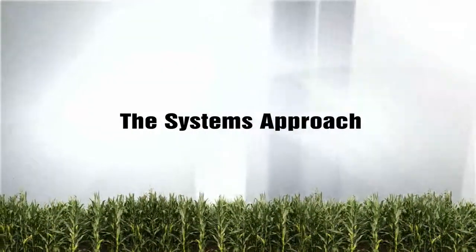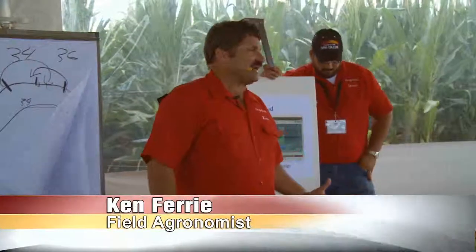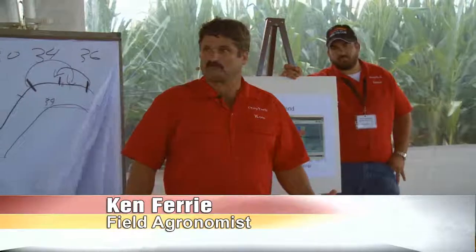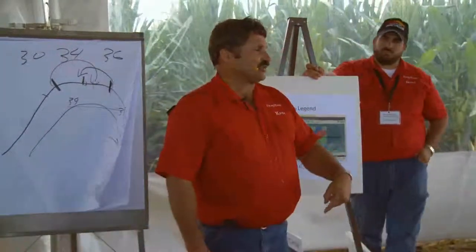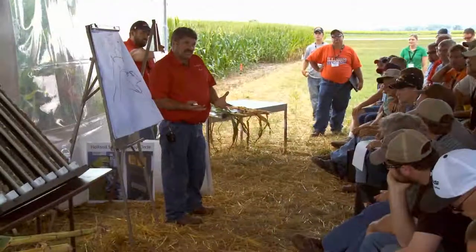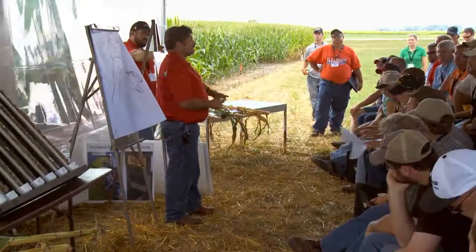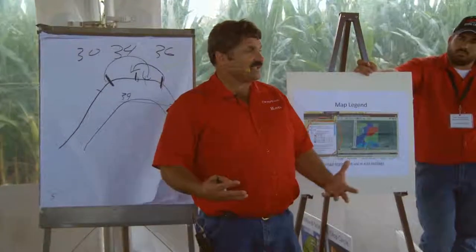Now this is the water holding capacity of your soil. But to have that kind of capacity, what do we got to do with the water? We got to get it in there. That water has got to get in that soil. So if you have a poor structured soil, it may have good water holding capacity, but if you get two inches of rain and it runs off, you didn't get it in there.